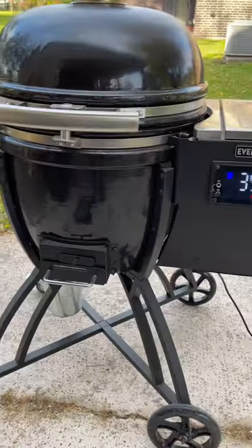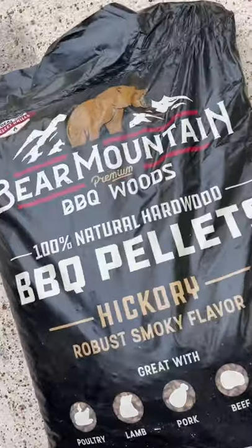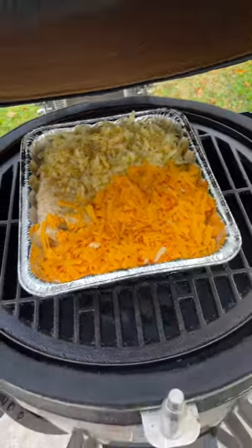Preheat your smoker to 350 degrees. The pellets I'm using are Bear Mountain hickory flavored pellets — they add some really good flavor to that mac and cheese.